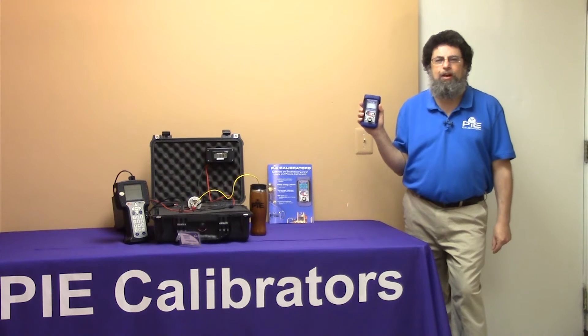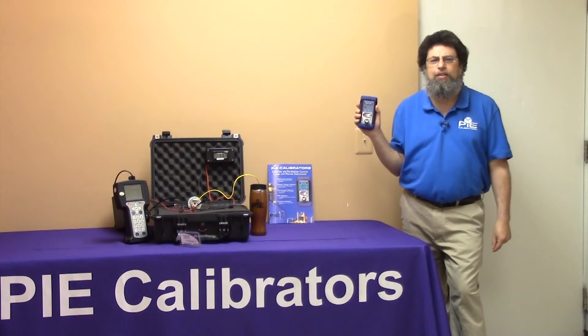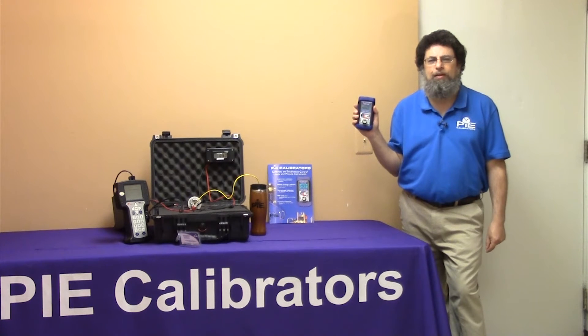Hi, I'm Paul Breeskerlick, Applications Engineer for Practical Instrument Electronics, manufacturers of Pi Calibrators. Today I'm talking to you about the Pi Model 830 Process Calibrator with Loop Diagnostics and Built-In Transmitter Power Supply.